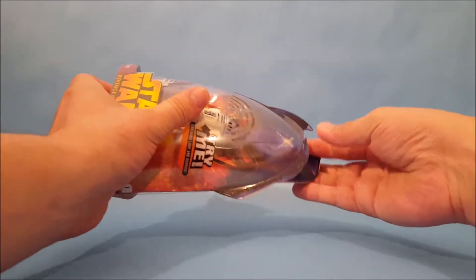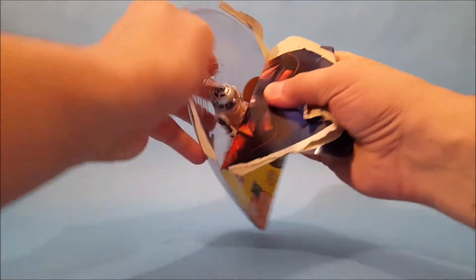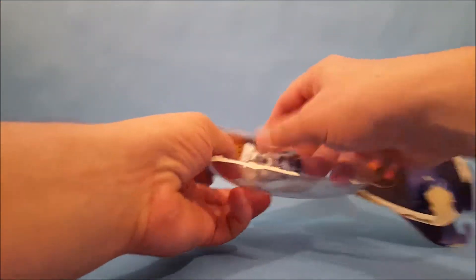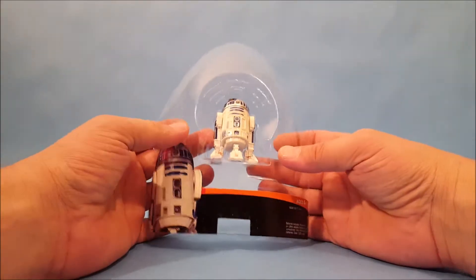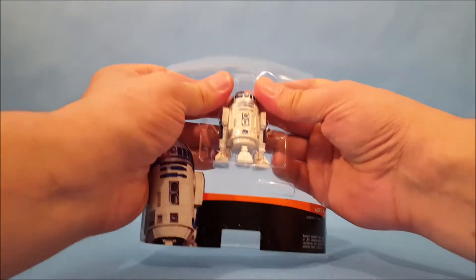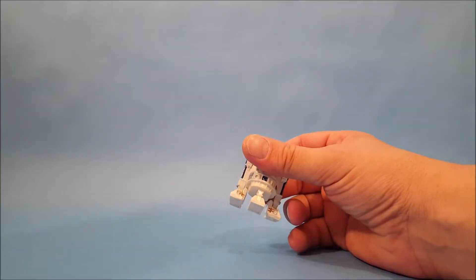One thing you're going to find when you get an R2 droid toy is there's never really any accessories that come with R2, unfortunately. I do have one in my collection — a Power of the Force R2 — and he comes with Luke's lightsaber because it's meant to recreate the scene from Jabba's sail barge where he shoots Luke's lightsaber out of the back.